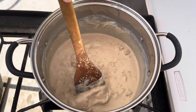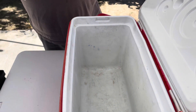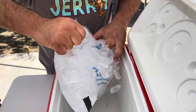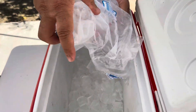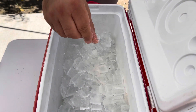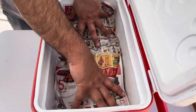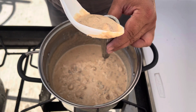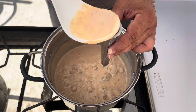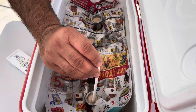Cool it down. Add ice and salt. Put paper on the top. Time to fill the molds. Add a straw in.